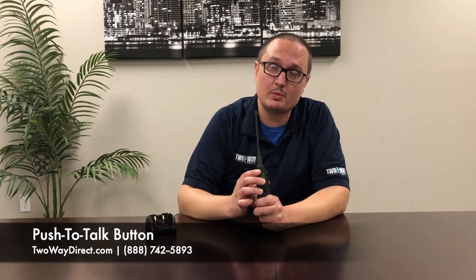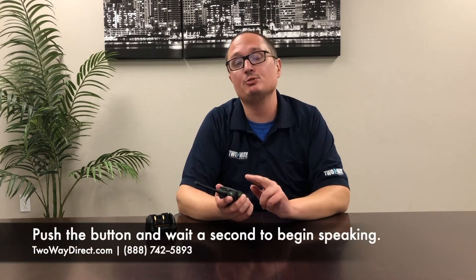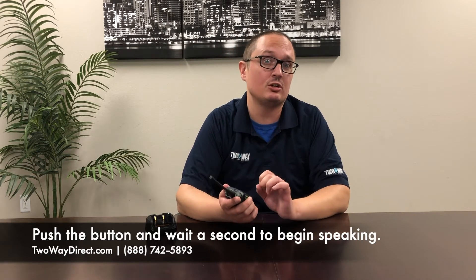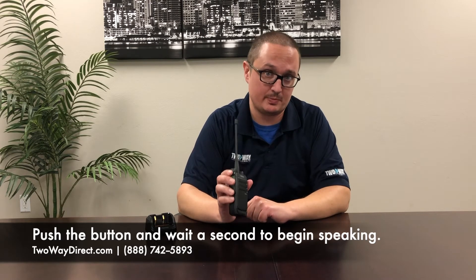In order to engage the radio, you're going to want to push the push-to-talk button right here. You want to wait a moment before you start speaking to make sure that not only is the radio engaged, but if you're using a repeater, it usually takes about a few seconds for the repeater to actually turn on and engage. So you always want to give it a few seconds before you actually start speaking.